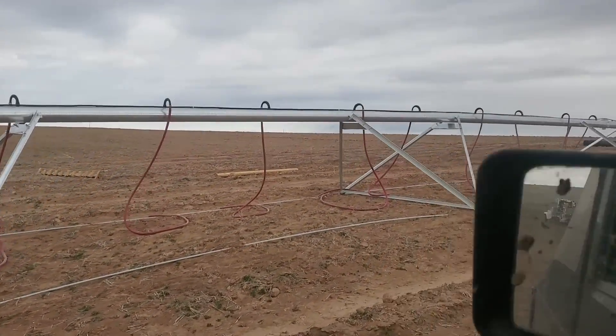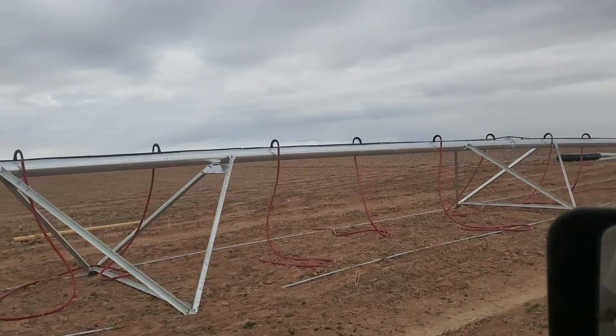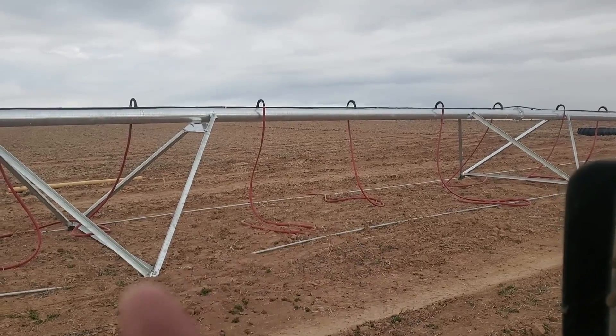After they get the towers put up, then we will come back through here and put all of the nozzles on the bottom of the hoses here.